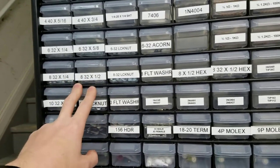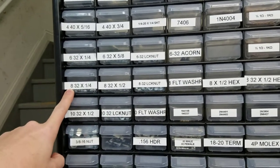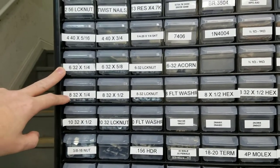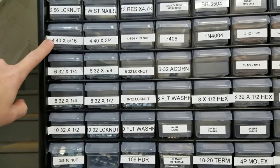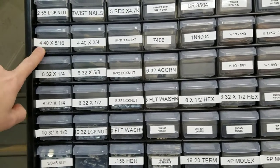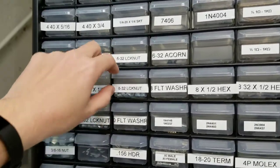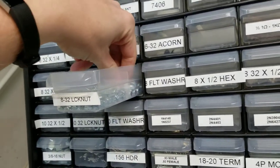Instead of going to Lowe's and spending maybe five dollars for 15 screws, you can buy a hundred for about three bucks. Quarter-inch size is great for a majority of things — Williams, early Valley, early solid state. I do buy 4-40s; I find these are good for pop bumpers. Data East 5/16 to 3/4-inch usually work very well.